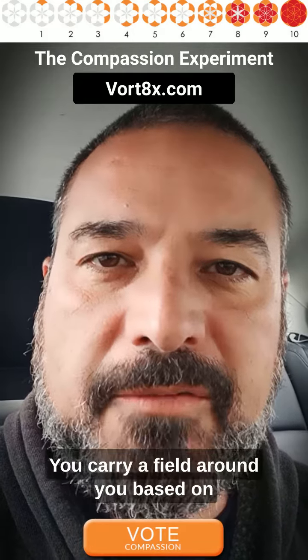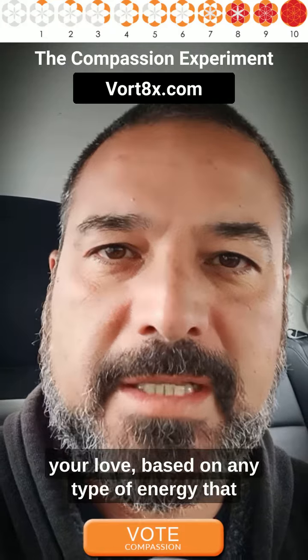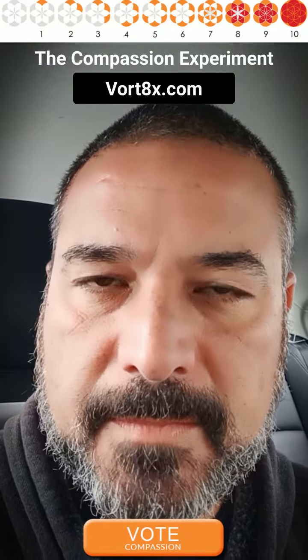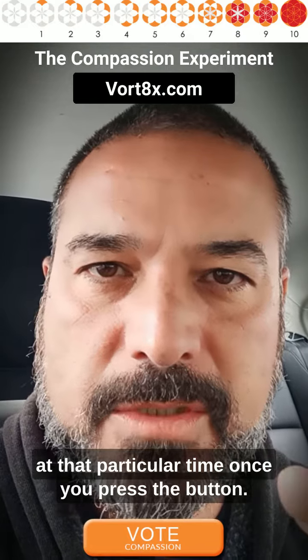You carry a field around you based on your self-awareness, based on your compassion, based on your love, based on any type of energy that you are in at that particular moment. And this instrument basically measures your state of being at that particular time once you press the button.